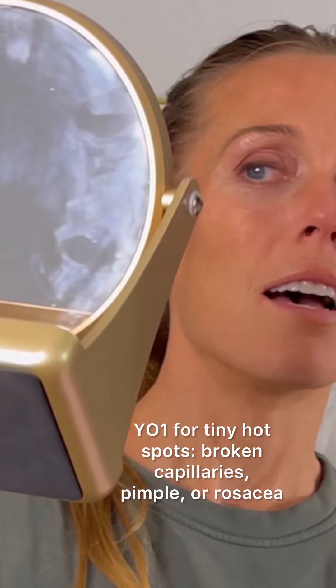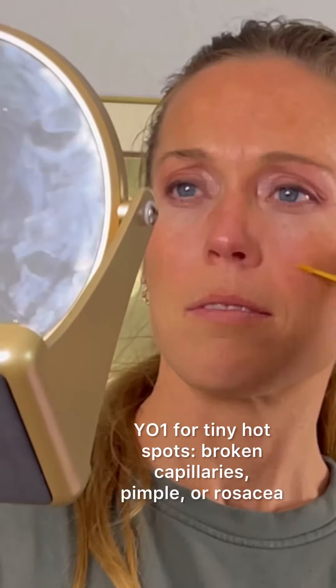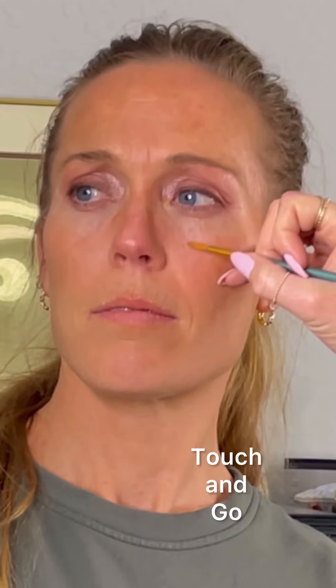Using a little artist brush, we're going to target some little hot points with Y01 in her cheeks. This could be like a broken capillary or little tiny spots of rosacea.